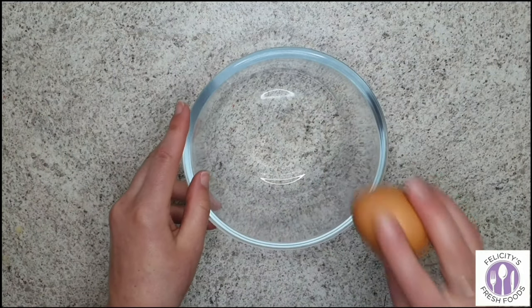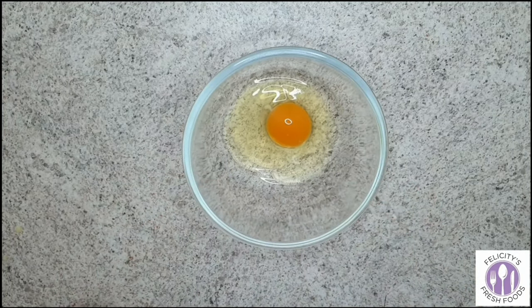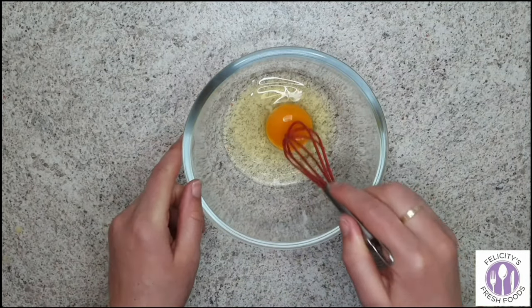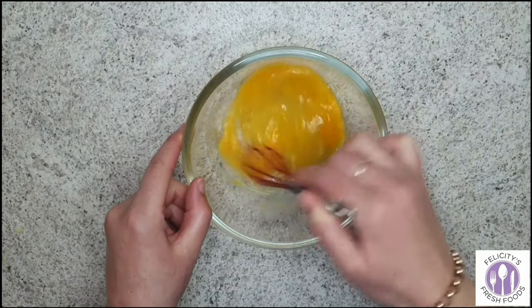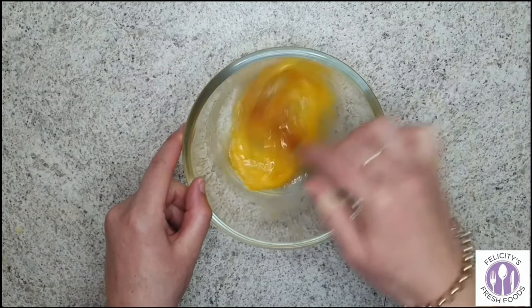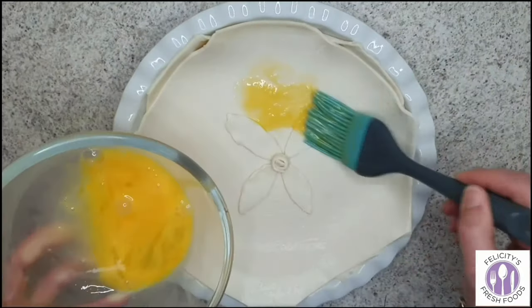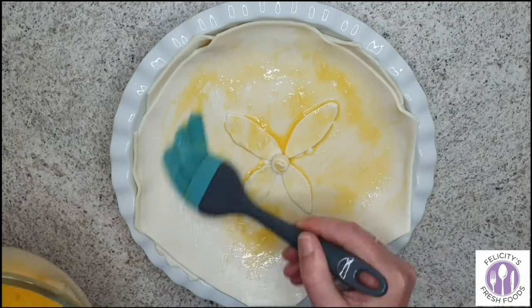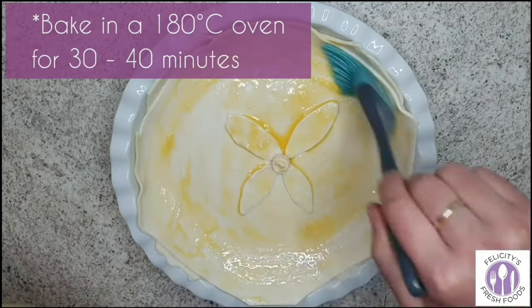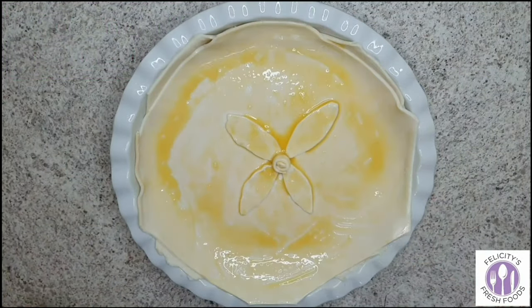This egg will be used for the glaze of the pie. You'll just lightly brush the egg on top of the pastry — it gives the pie that really nice golden finish. Then you'll cook the pie in a preheated 180 degrees Celsius oven for 30 to 40 minutes.